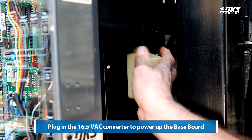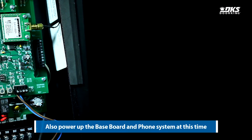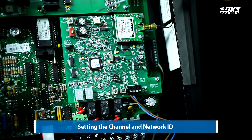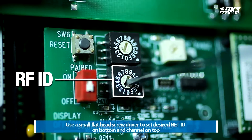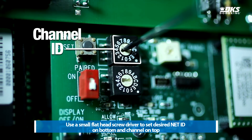Plug in the 16.5 VAC converter to power up the baseboard. Also power up the baseboard and phone system at this time. Set the channel and network ID using a small flathead screwdriver — set the desired ID on the bottom and channel on top.